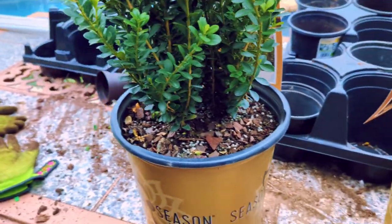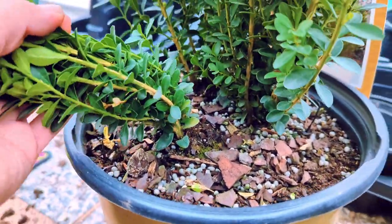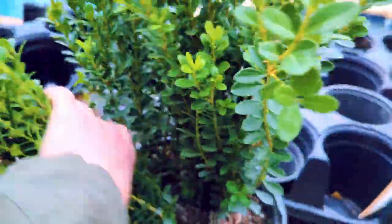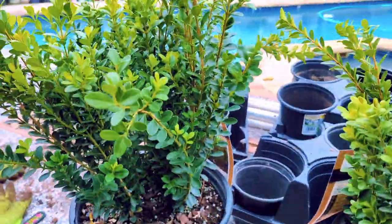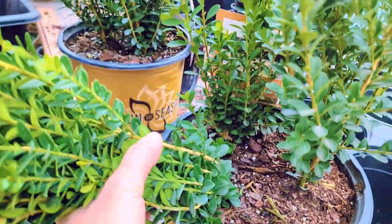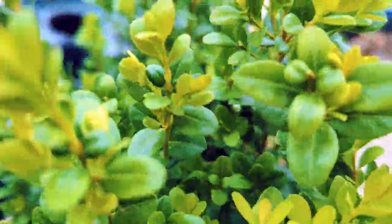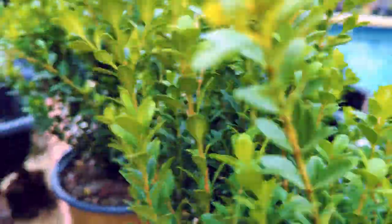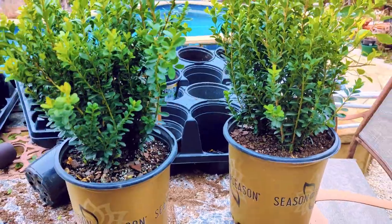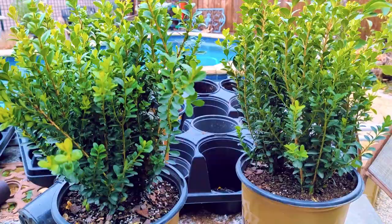Okay, so ignore my mess — I've already been working. Here's the boxwood. We have clearly one, two, three on each of these and they're pretty good size. I'd say they're over a foot tall. And again, on this one: one, two, and three. These were $24.98 for each one. So you're getting three plants for $25 and they look great. They look healthy.